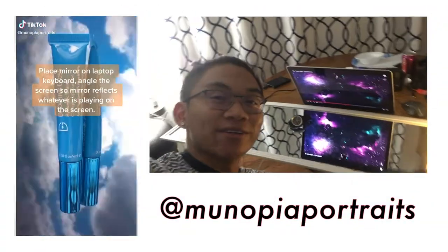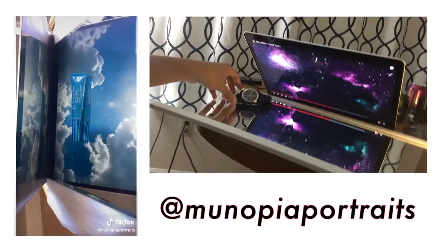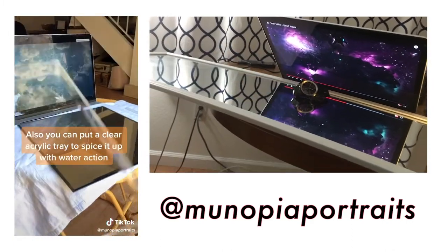For our third one, we have something pretty interesting where we're using a mirror and a laptop. When you do that, it creates a cool little reflection for a product shot.